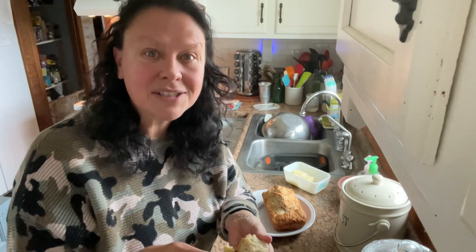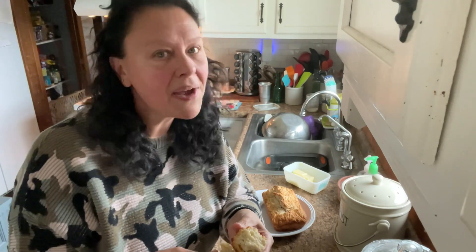I will link the recipe in the description. Thank you guys for hanging out with me today in my kitchen. I hope you have a great day. Until next time — take care, friends.